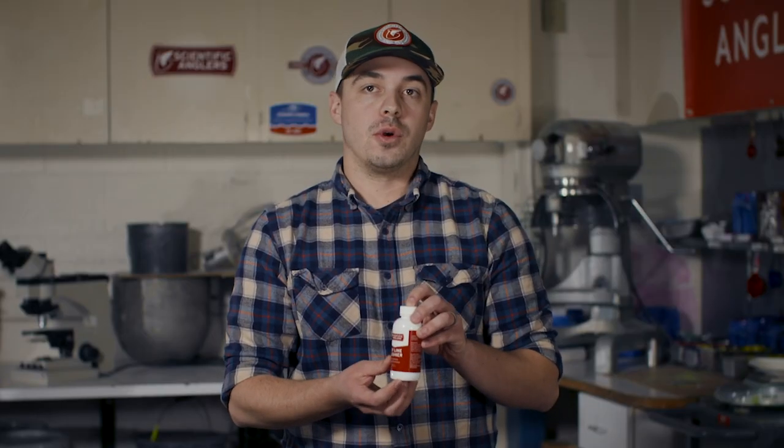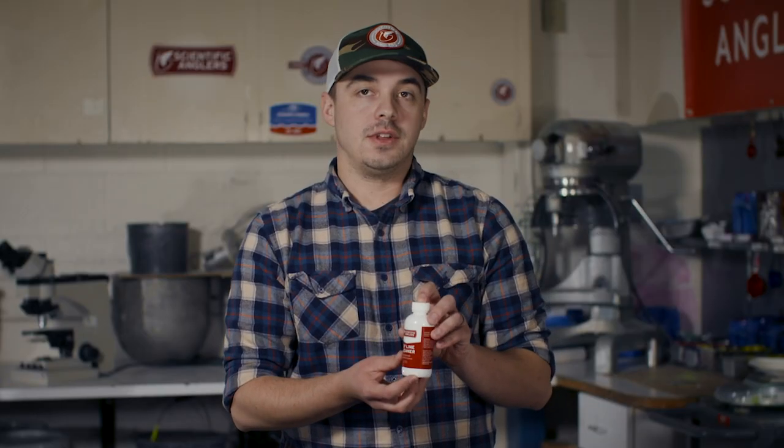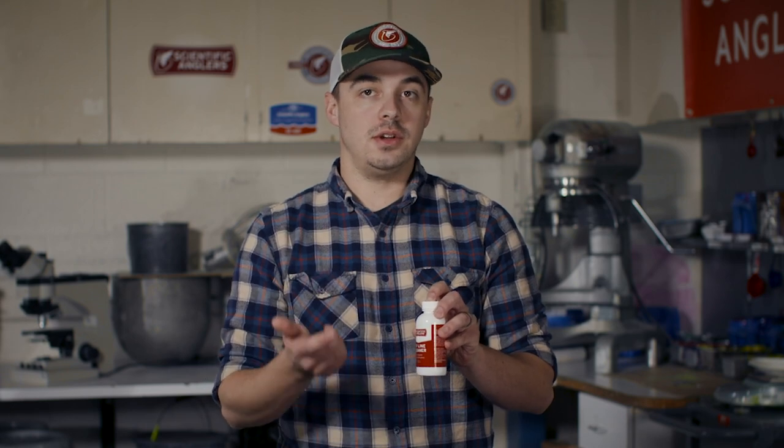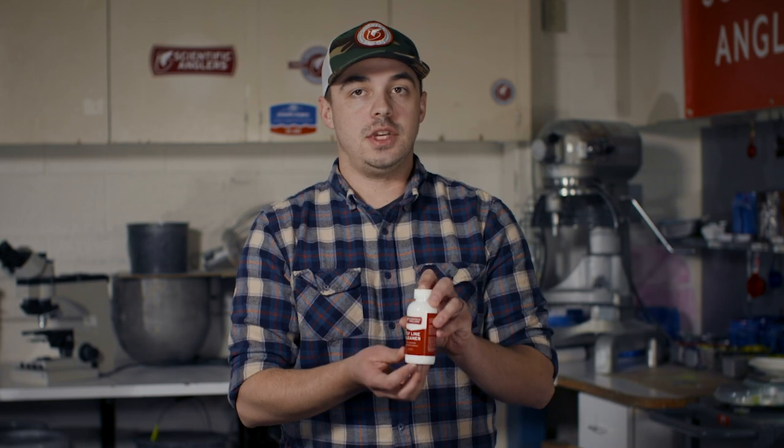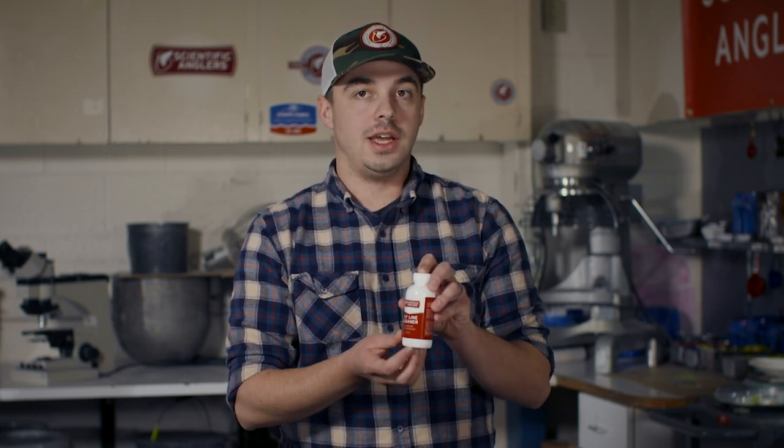A clean Flyline is going to perform better than a dirty line. A clean Flyline is more hydrophobic and it shoots easier than a dirty Flyline, so you want to make sure you take care of those lines to keep them slick, shooting further, and to keep them floating higher.